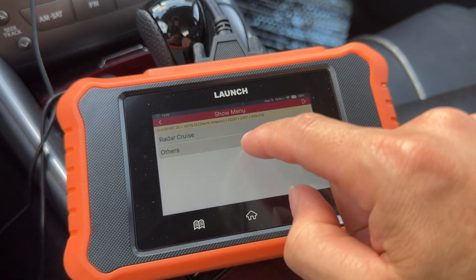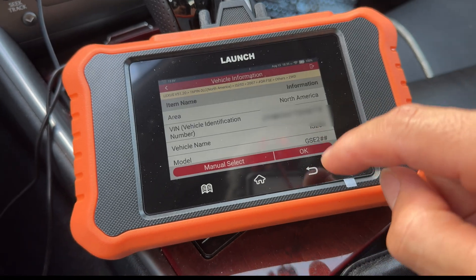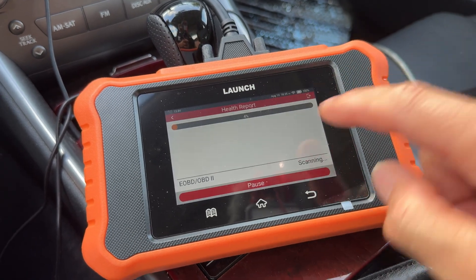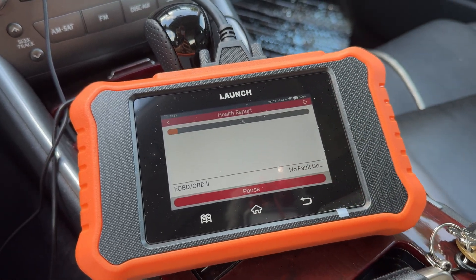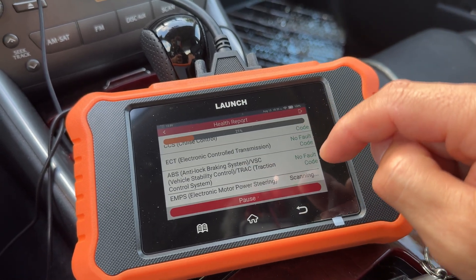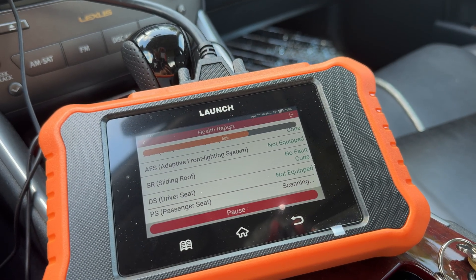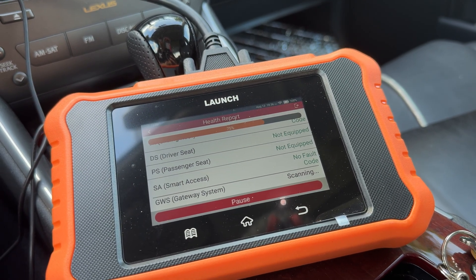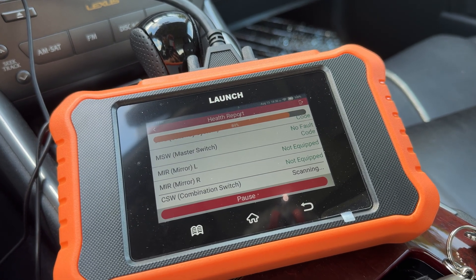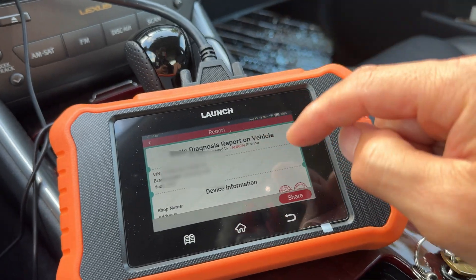It goes through the normal menu just like in Tech Stream — we've got other, no radar, two-wheel drive — and then we get all the vehicle information pulled up. This thing loads up your full health report, scanning all the codes on all the modules to see if there are any issues. One thing I noticed is that this version's processor is much faster — everything reads much faster than the old one, and it's definitely faster than running the real Tech Stream off your PC.